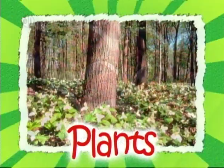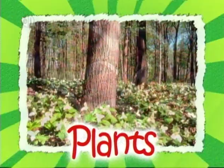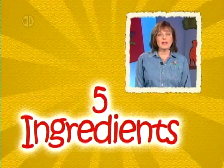Every project has five steps and five main ingredients. Plus you'll want to keep basic supplies like scissors, markers, toothpicks, and rulers on hand. Remember, be creative, and let's learn about living things.